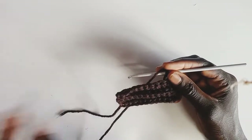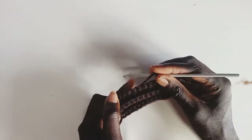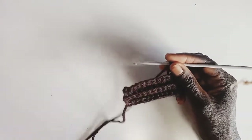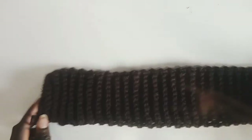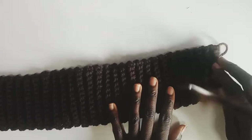Make sure you measure your waistband so you know how long to make it. Mine is 26, so I did 63 rows of single crochets. Now we're going to join the ends together — chain one and join the ends together.